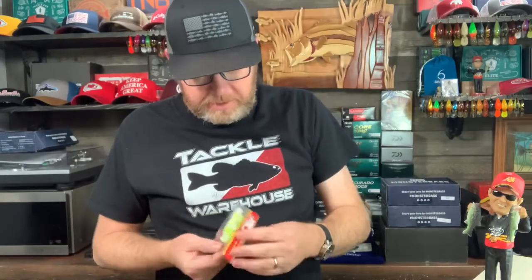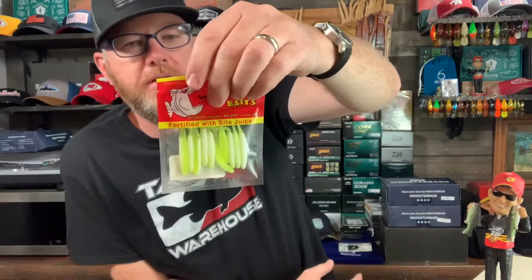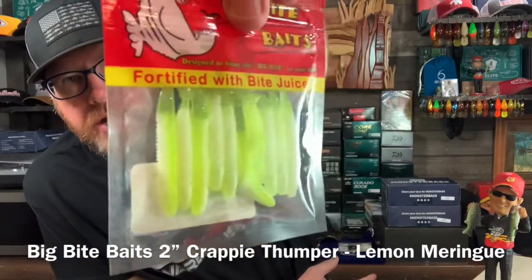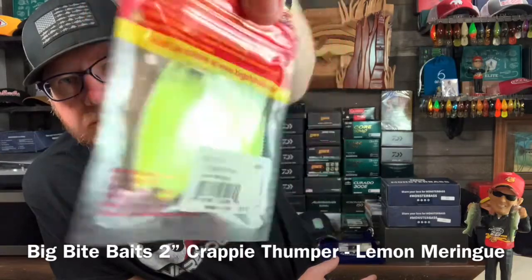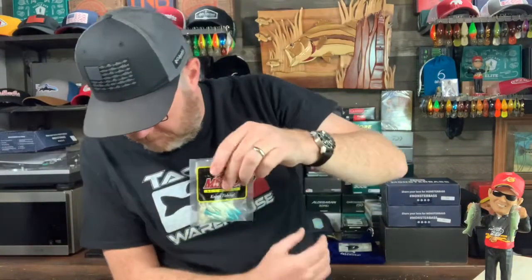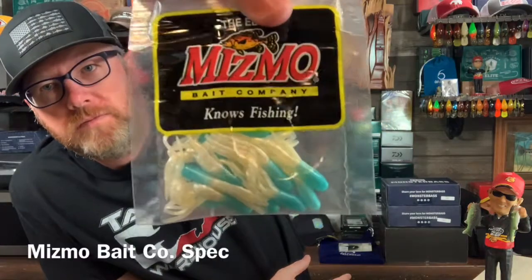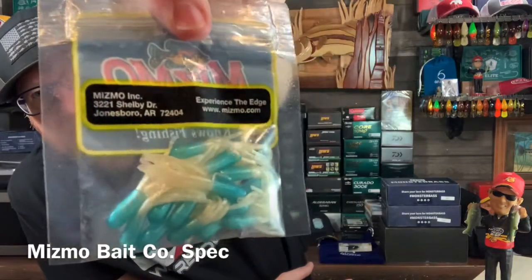Big Bite Baits, two inch Crappie Thumper — four count, Lemon Meringue color, ten count. I'd like to try those. Next is Mismo Bait Company — little jigs. Of course those will work. These kind of things always work.